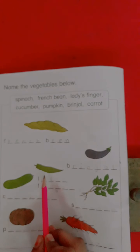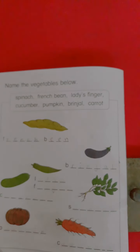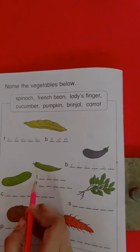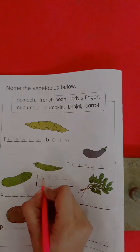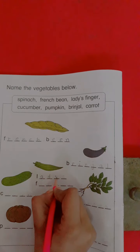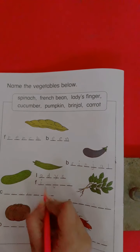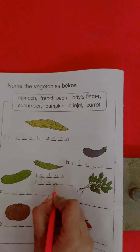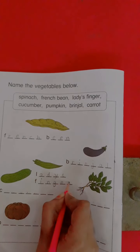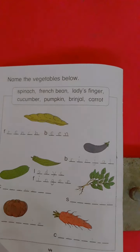What's this? Lady's finger. What is this? Lady's finger. Now we write here the spelling of lady's finger: L-A-D-Y-S-F-I-N-G-E-R. Lady's finger.